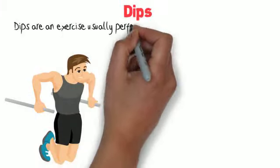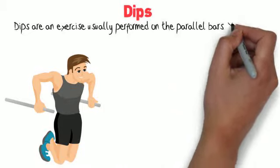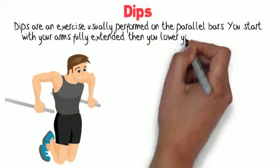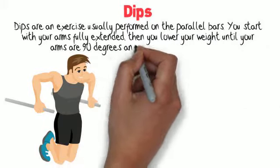Dips are an exercise usually performed on the parallel bars. You start with your arms fully extended, then you lower your weight until your arms are at 90 degrees and push your body weight back up.